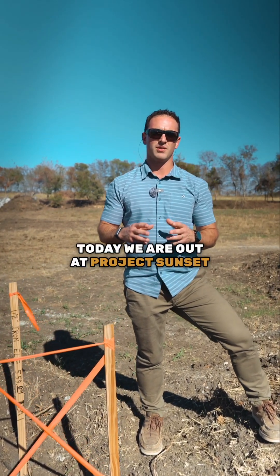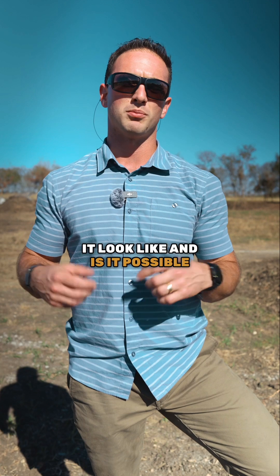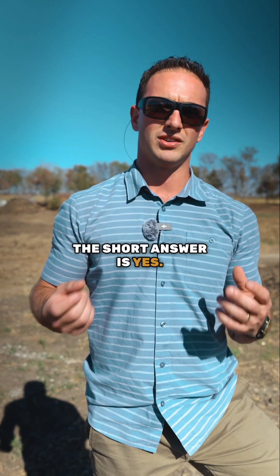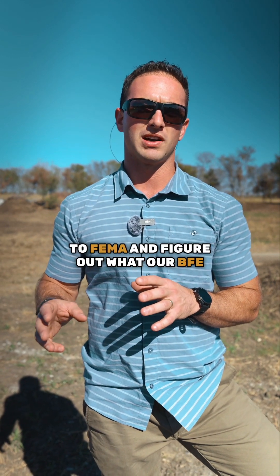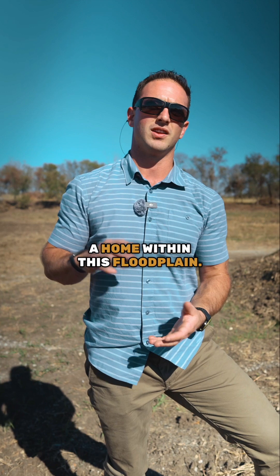Hey, Taylor here with Von Construction. Today we are out at Project Sunset and wanted to hit on what does it look like and is it possible to build in and within a floodplain. The short answer is yes. In particular, what we had to do within this project is go to FEMA and figure out what our BFE elevation is in order to build a home within this floodplain.